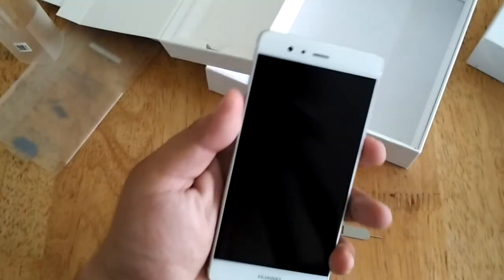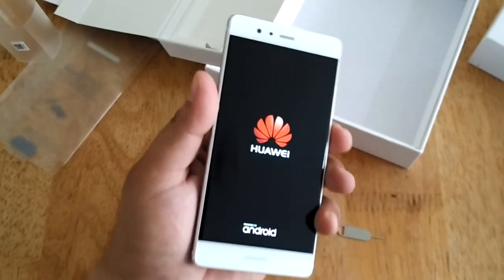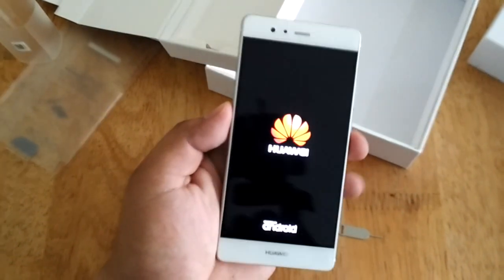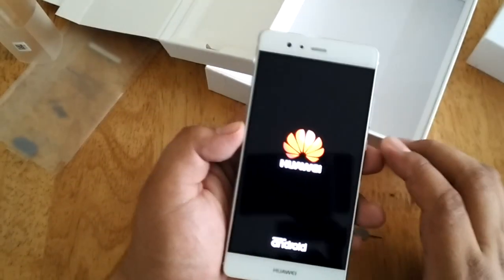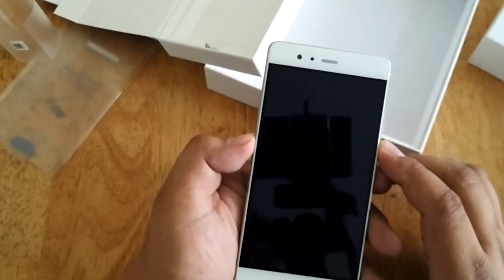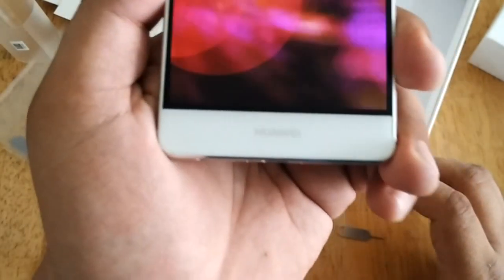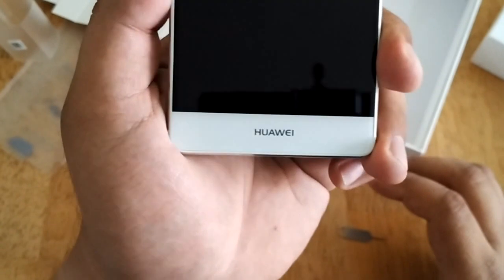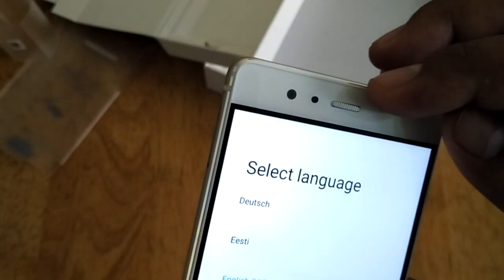Let's go back to the unit and turn it on. While waiting for it to boot up, let's inspect the hardware. The front is mainly dominated by the 5.2-inch Full HD display. Below the screen you'll find the Huawei logo. Above the display, you'll find the secondary camera and the earpiece grill.